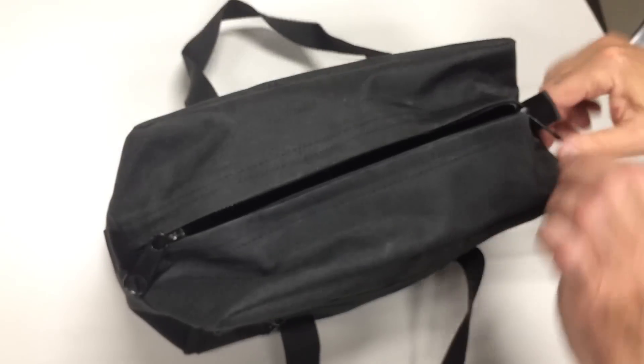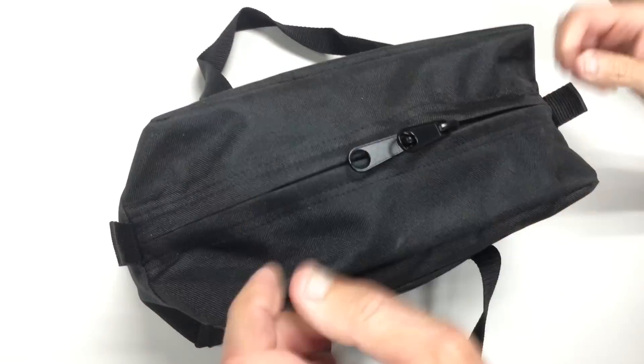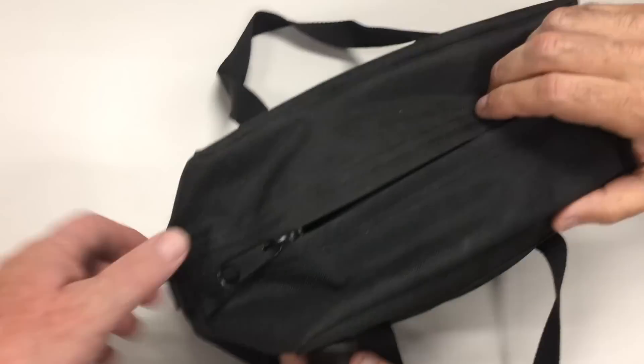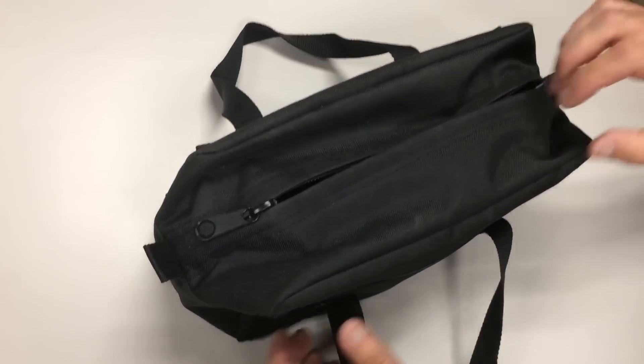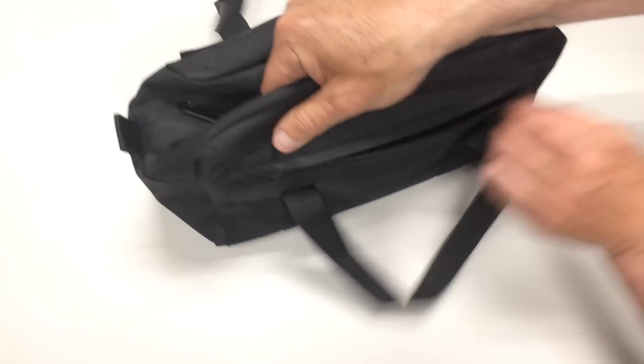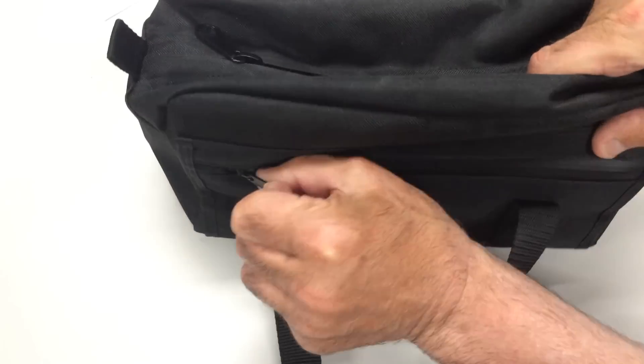It's got dual handles. The zippers are double zippers — I can get into it from either side, and you've got the zipper pull to help close it. There's a little spot where you can put paracord. There's also a small compartment on the side with another water-resistant zipper and a zipper garage.